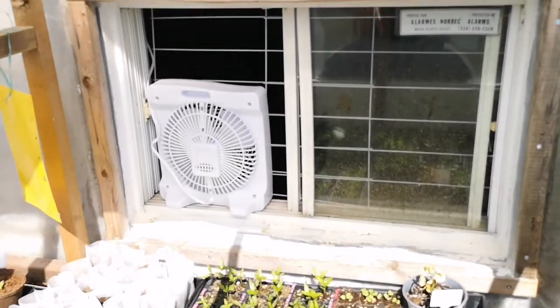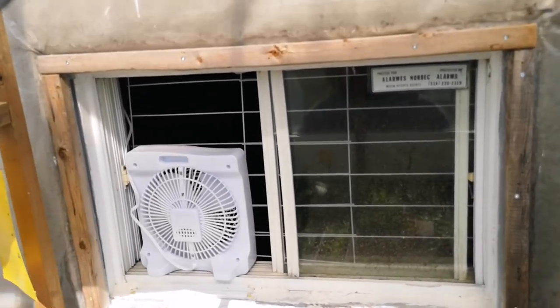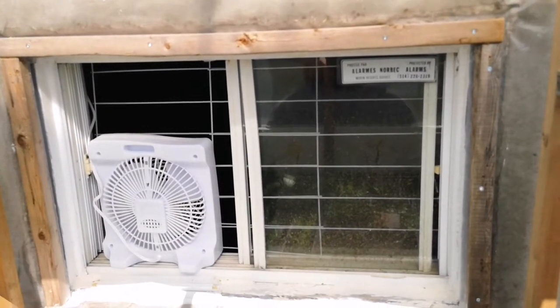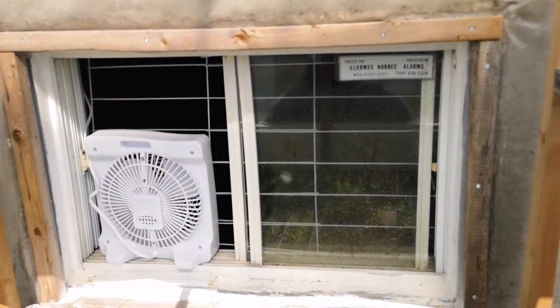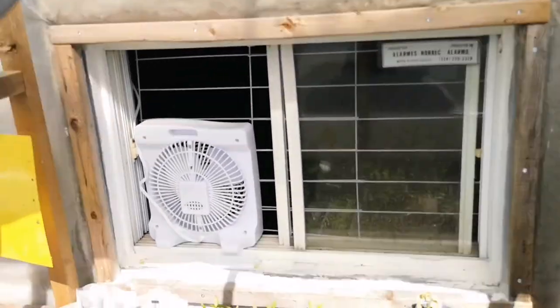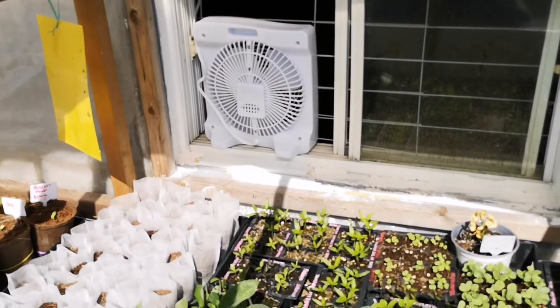It's an old basement window so I didn't mind modifying it a bit, but how you do it depends on your situation. Once the frame was secure in place, I cut the plastic to make the opening. Now the plastic sits nicely up to the window. I'm going to bring you inside to show you the finishing touches.